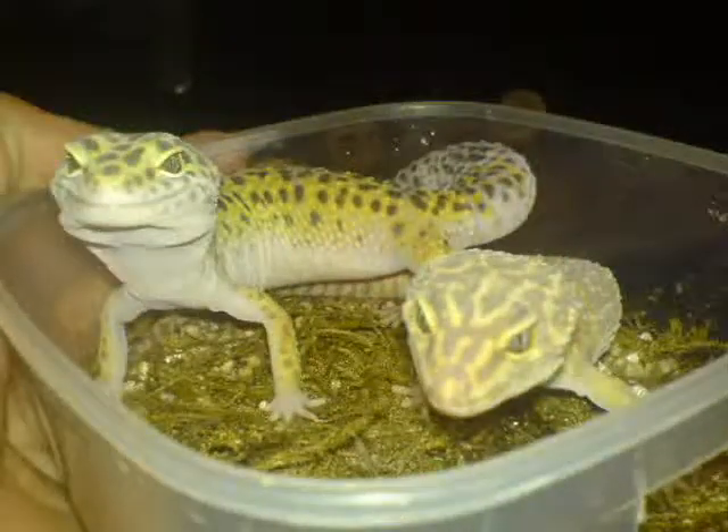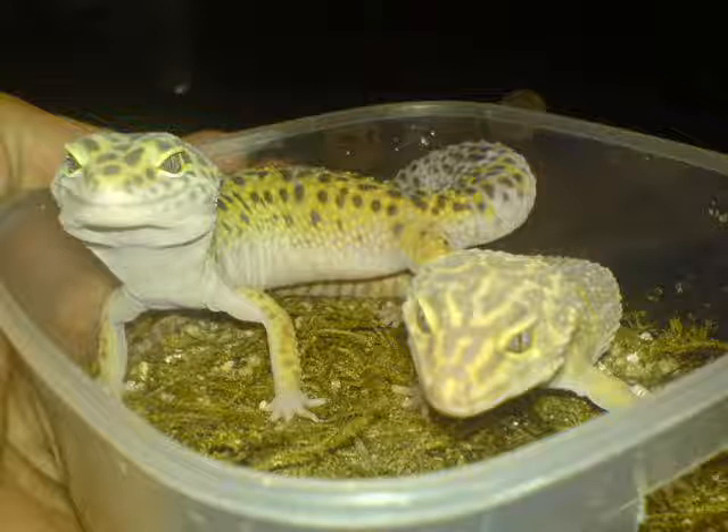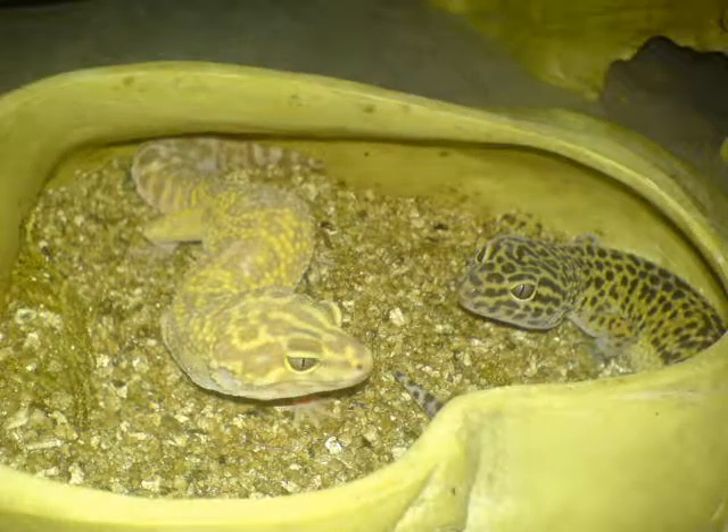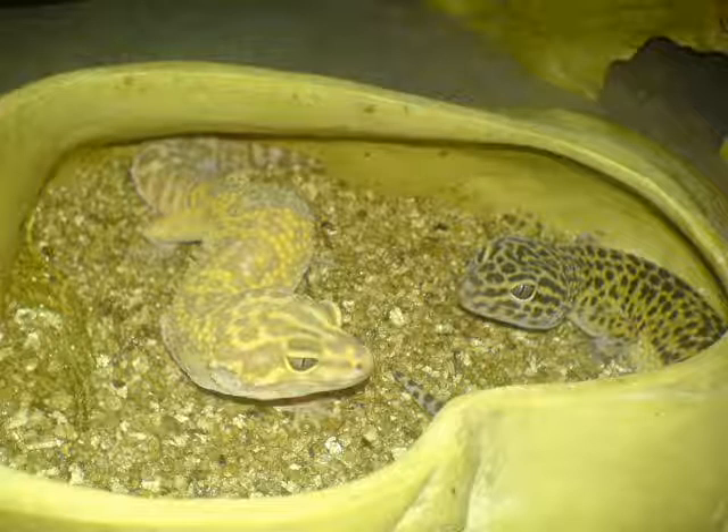These are my Leopard Geckos. To the left you have a normal female with eggs and to the right you have a Chocolate Albino male. To the left you have a Chocolate Albino female and to the right you have another normal female. They both have eggs in them and they are in the egg-laying box.